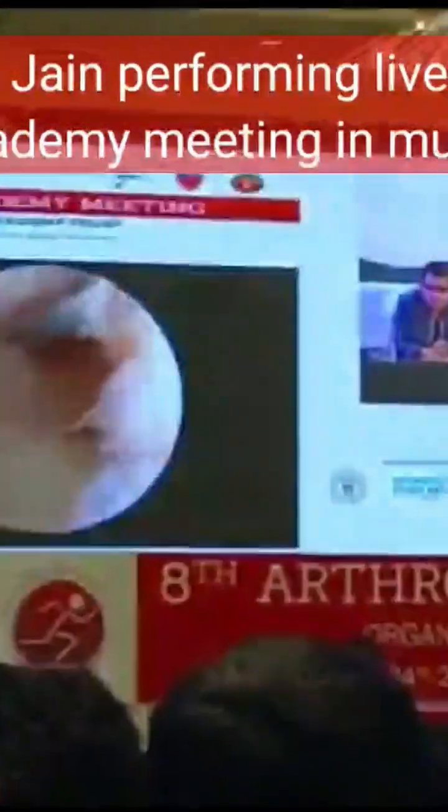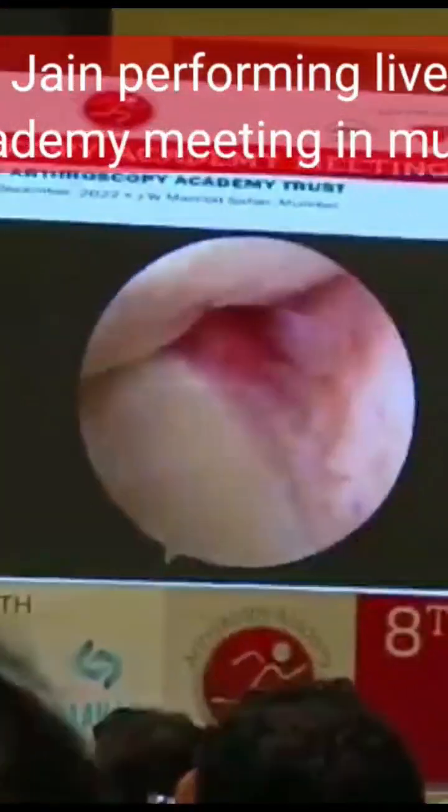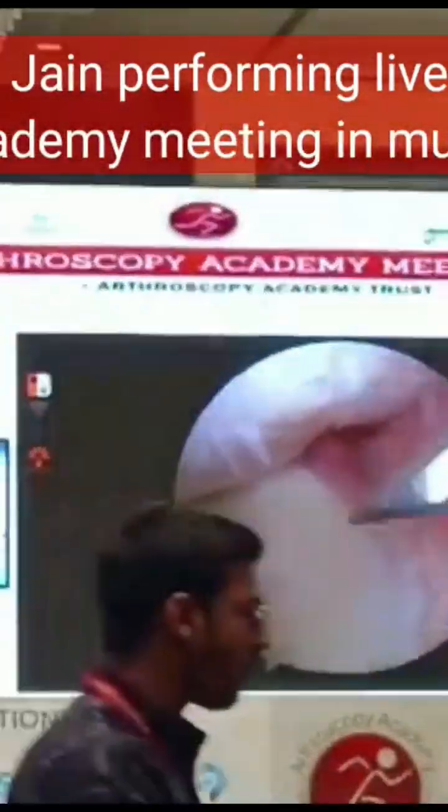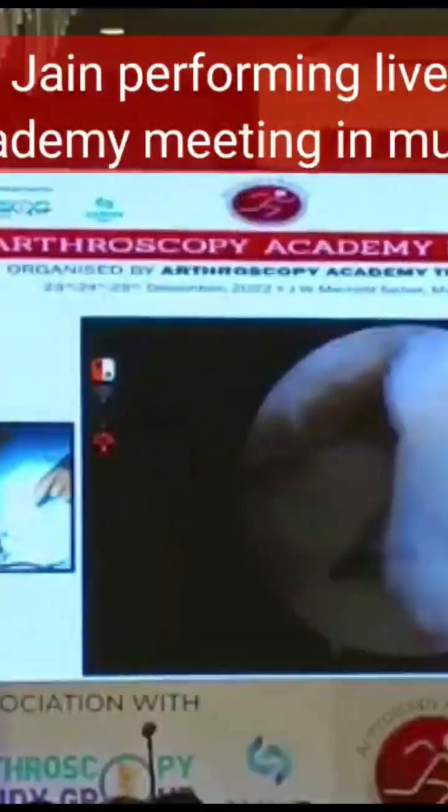So, do you plan to do anything for the varus? Yes, we are planning to do the intra-articular varus. We are trying to repair the meniscus and then we will be planning to do the STO.